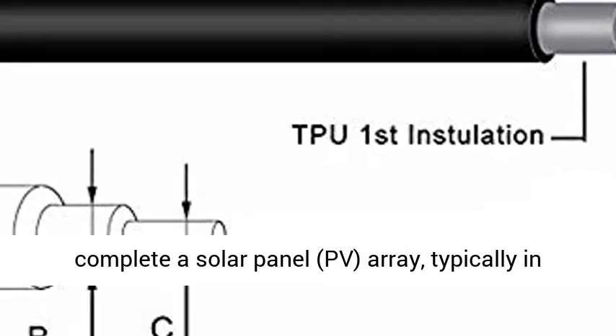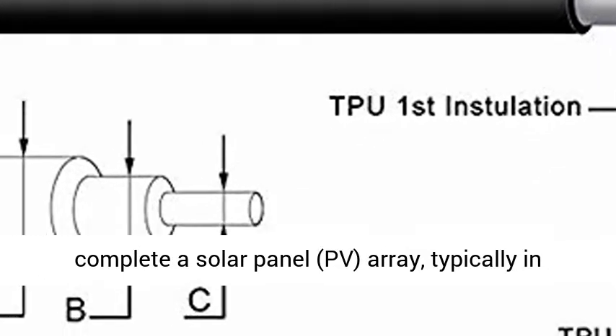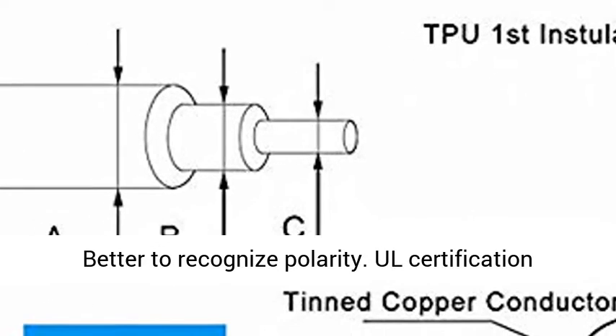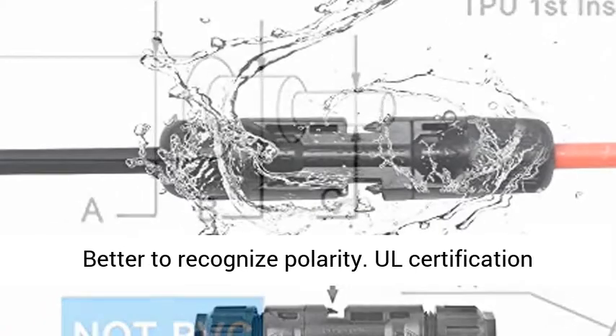This Y Cable is designed to complete a solar panel PV array, typically in parallel applications. Red to red, black to black — better to recognize polarity.